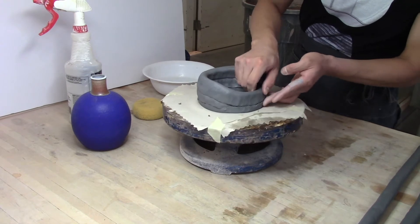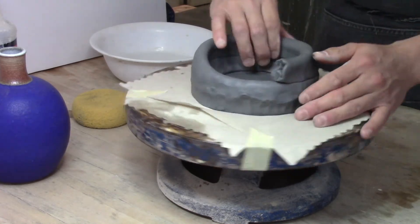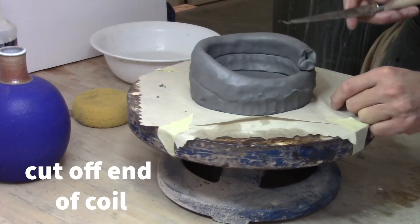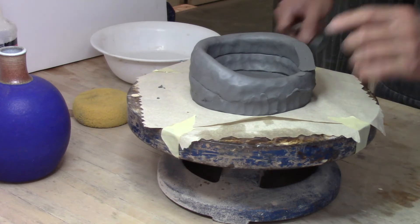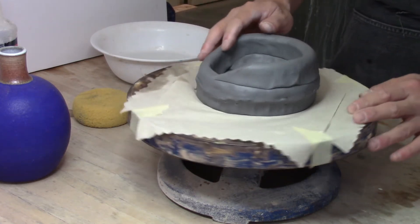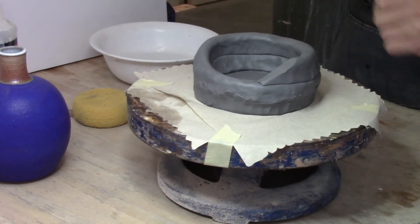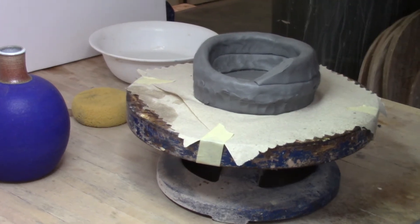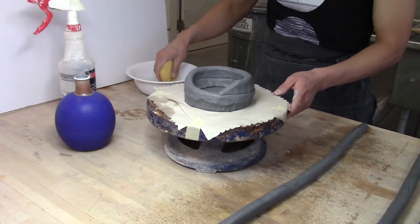At the bottom, push up with your finger to blend the base into the coils. When attaching another coil, slice off the end or rip it off and make a bevel. This also avoids trapping air into the walls, because the ends of the coils may be concave and have an air pocket from the coiling process. When you cut, make sure there's no hole where you cut off the end.